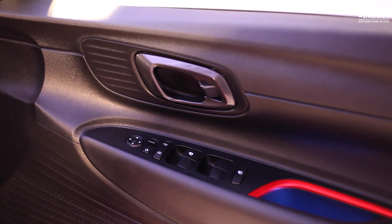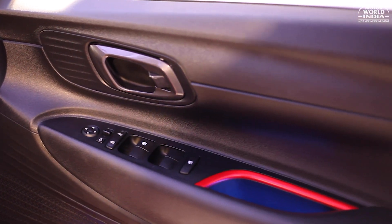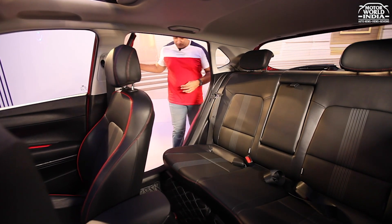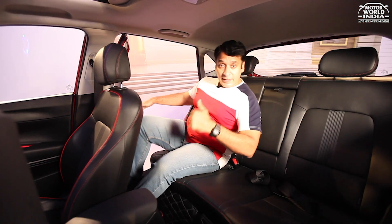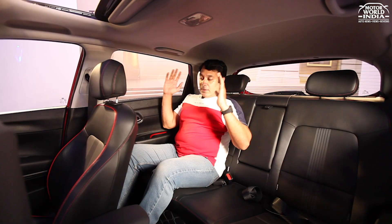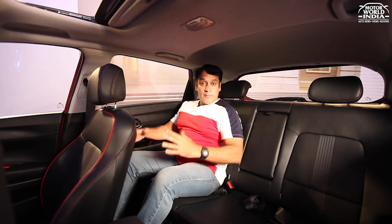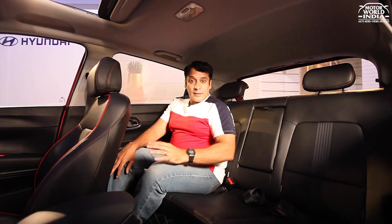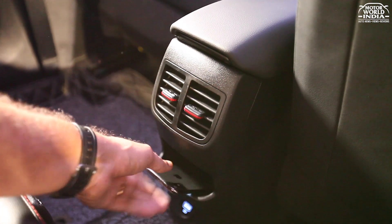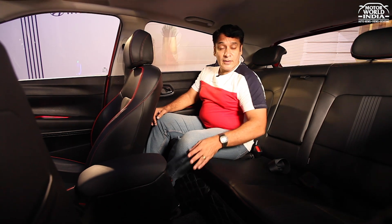The door handles come in graphite black with the seat design continuing the sporty Asta Turbo theme. Getting inside is easy and comfortable. With a height of 5'5", there is ample knee room and headroom at the rear. Shoulder room is sufficient for three passengers. Rear seat comfort is good, with dual AC vents, a neat mobile holder, and a USB fast charger port with backlit illumination. The rear comfort level is very premium.